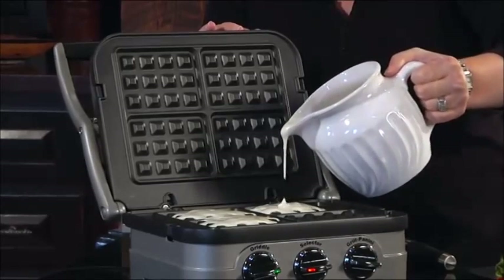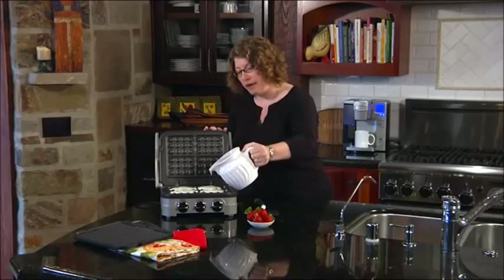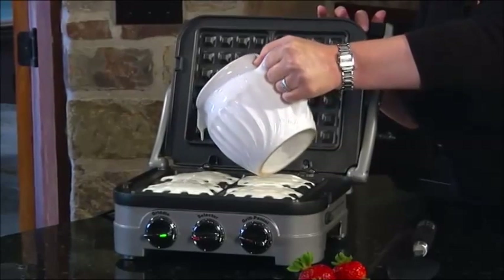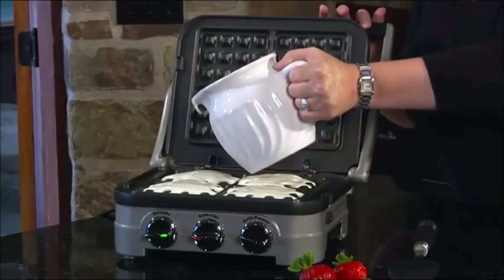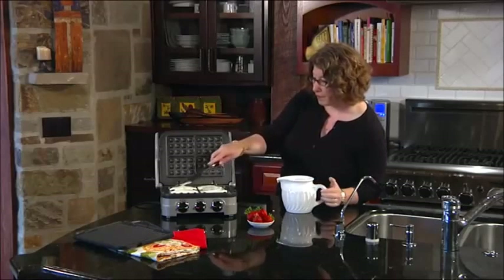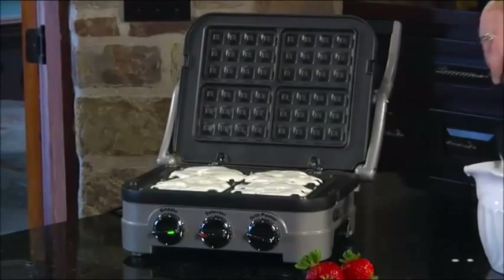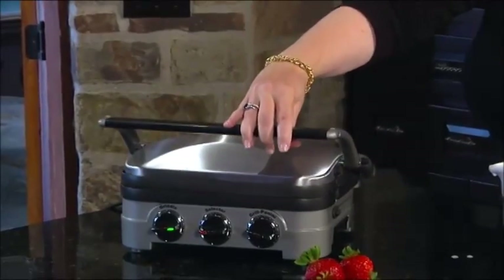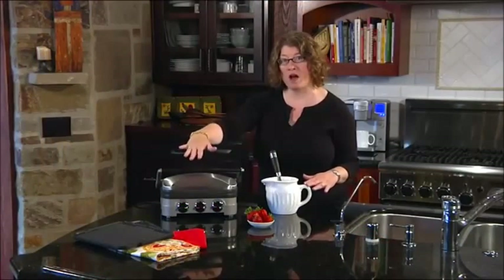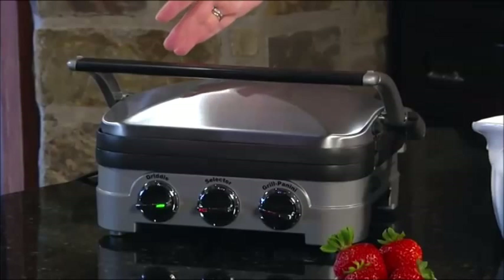I'm just going to fill these up a little bit so we can make waffles — it takes about three minutes total. What you do is you set your dials at about 400 degrees. I'm going to just spread this out a little bit so it's even with a little spatula. And then when we put the lid down, that's all there is to it. You'll notice the outside of the housing is beautiful stainless steel. It has multiple knobs: your selector knob, your grill and panini knob, your Gridler knob, and the temperature settings.